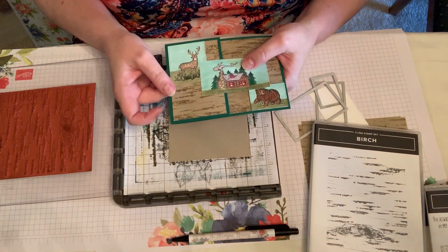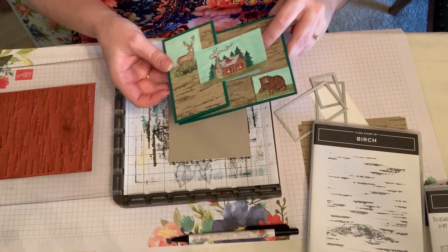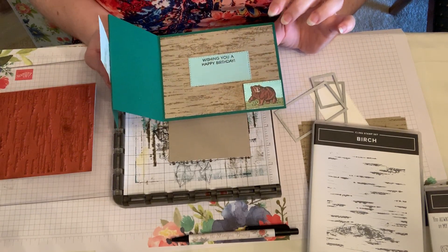Your paper here is the two and a half by four, and the paper here is the five and a quarter by four.